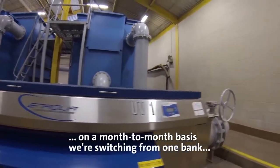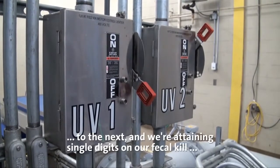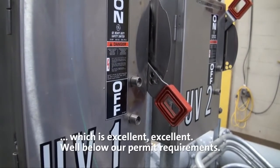And then we went to — which we are now — a month-to-month basis. We're switching from one bank to the next and we're attaining single digits in our fecal kill, which is excellent, well below our permit requirements.